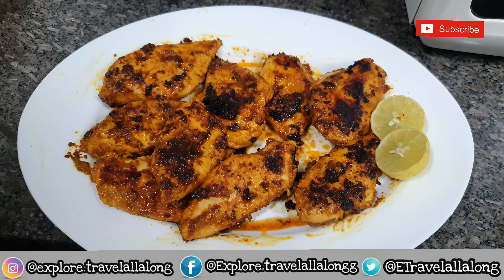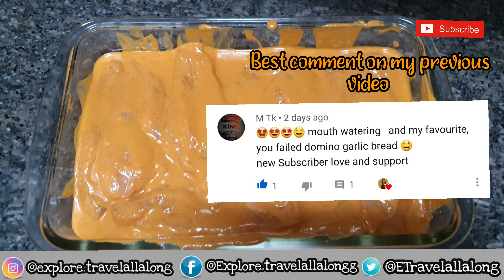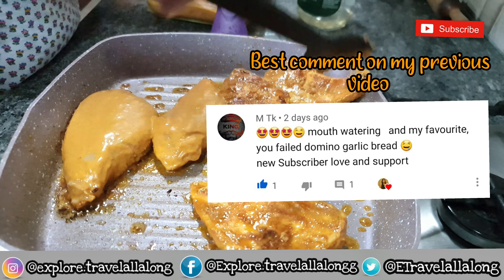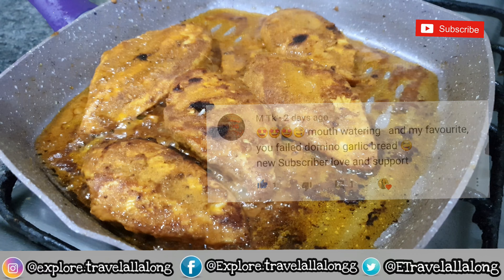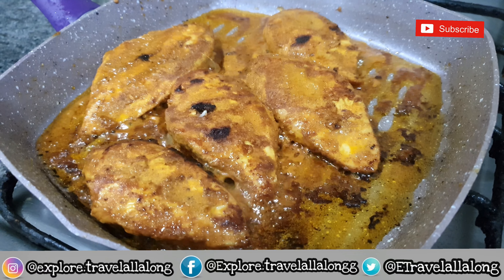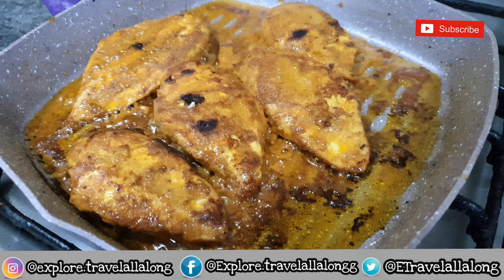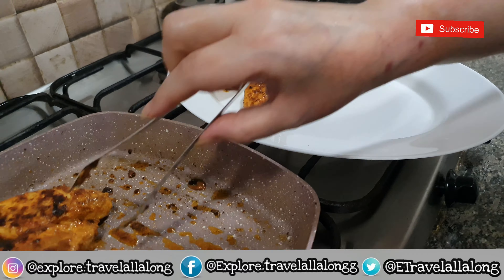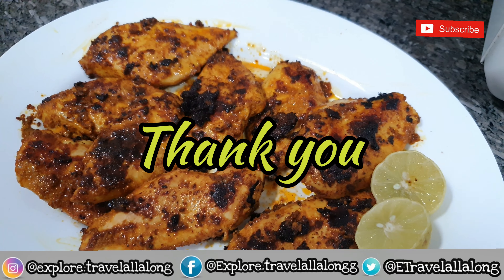On my previous video I got such lovely comments from you all. One of my favorites was from MTK: 'Mouthwatering, my favorite — you failed Domino's garlic bread. New subscriber, love and support.' If you want shoutouts like these on my upcoming videos, don't forget to like, share, and subscribe, hit the notification bell, and comment what you love the most about this video. Thank you so much for watching.